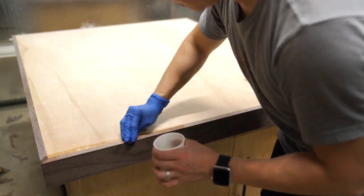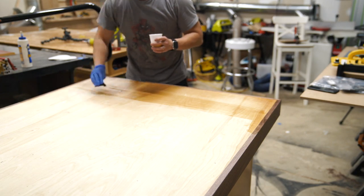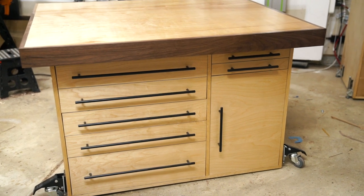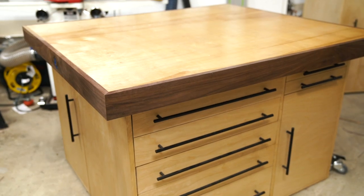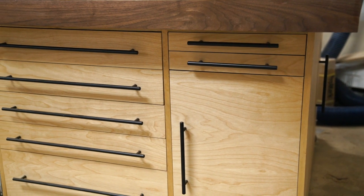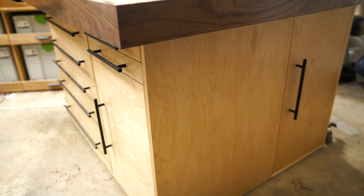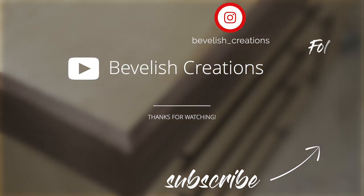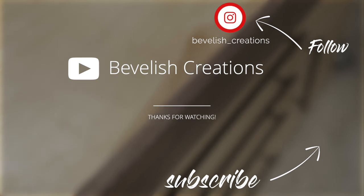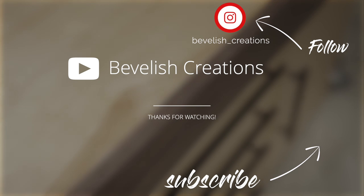Finally, I applied a couple coats of shellac to finish off the project. If you enjoyed this build, give me a thumbs up and let me know in the comments below. Please feel free to hit that subscribe button, and also check me out on Instagram at bevelish underscore creations, because I've got a lot of projects planned for this year and would love to have you guys follow along. If you're interested in building this workbench, I've got a link to the plans in the description below. My plan sales is one of the ways I can keep up with the cost of these projects, so your support is greatly appreciated. Thank you so much for checking out this video, and I'll see you guys next time.